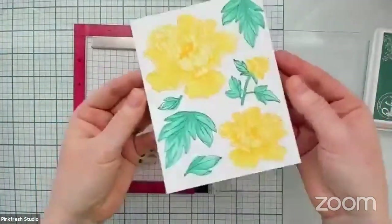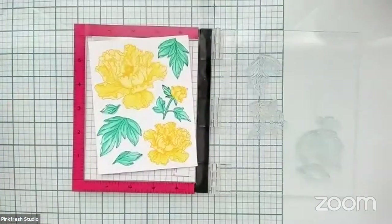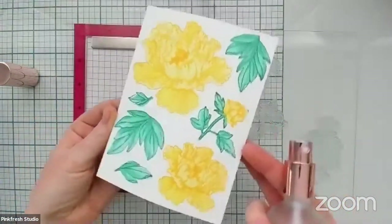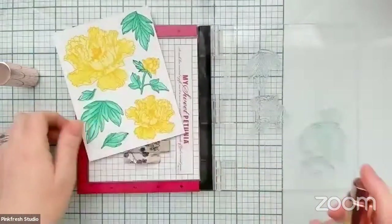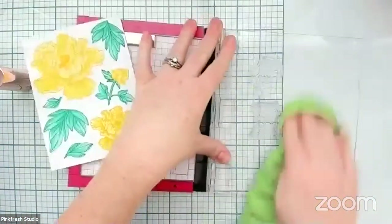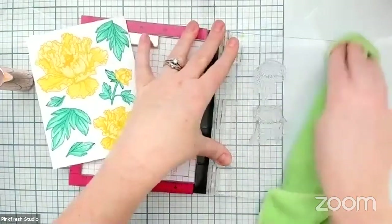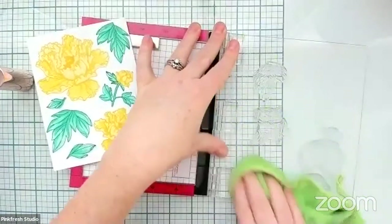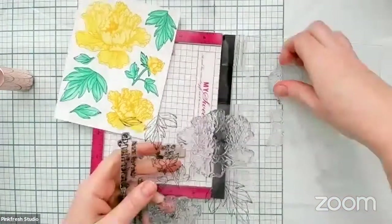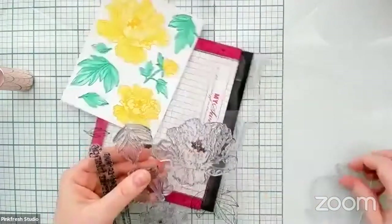I like them both ways — I like them just stenciled with that somewhat no-line color feel, but I also love the detail that adding the outline layer adds. What way do you guys prefer these flowers? Did you like them just left with the stenciling, or do you like them with the added outline? Definitely share your thoughts. While I'm thinking about it, I'm going to go ahead and take all the leaves off and put them away so I don't have a big mess at the end of my show.